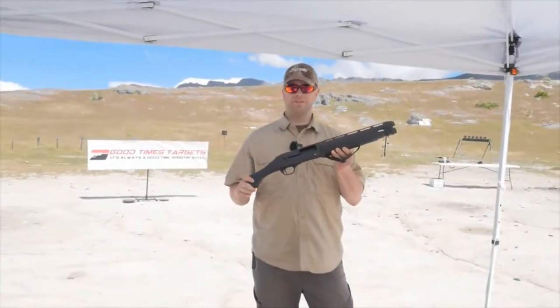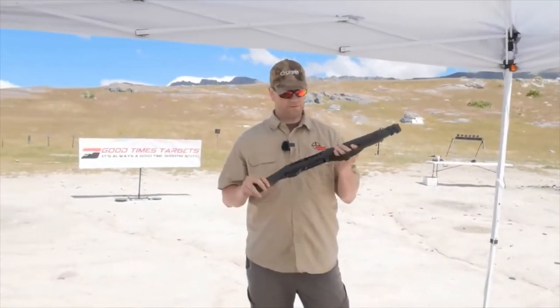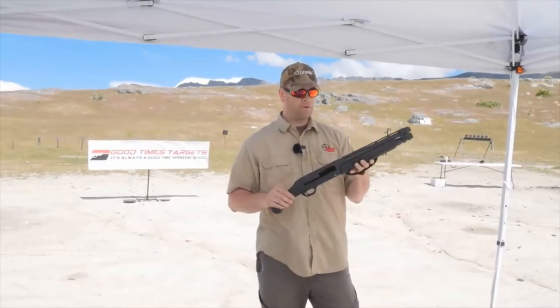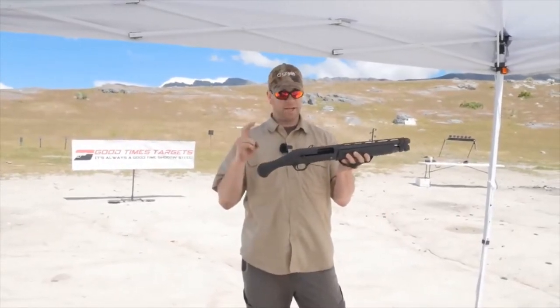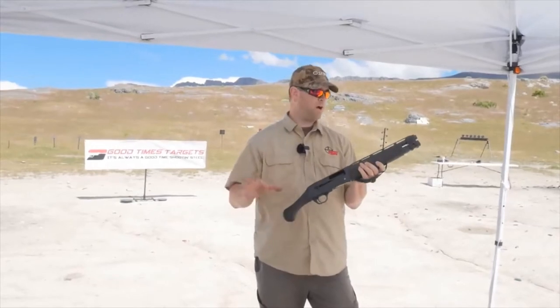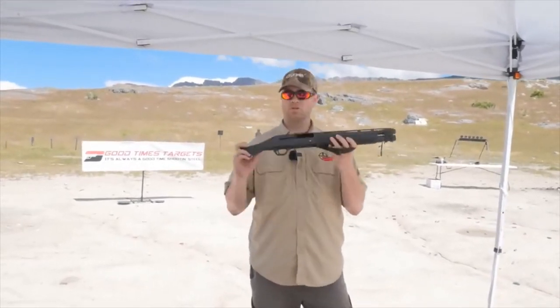So this is the Remington V3 TAC-13. It's a 12-gauge — well, not really a shotgun. It's got the shorter barrel, but it's also not a short barrel shotgun. Normally we would call this a pistol grip firearm, but this bird's head grip is actually not technically a pistol grip. So this is actually classified by the ATF as a 13-inch firearm, which means all of their rules and regulations pertaining to all those things don't apply to this gun.